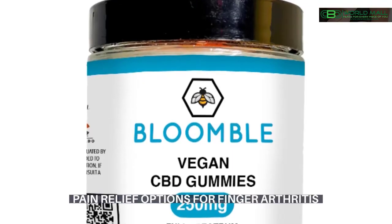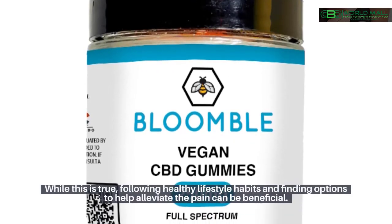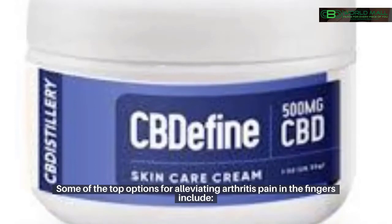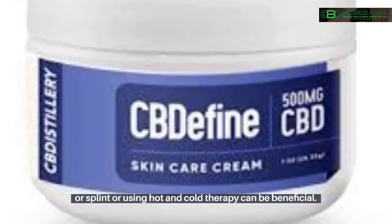Pain relief options for finger arthritis. Arthritis is a chronic condition, and there is no cure. While this is true, following healthy lifestyle habits and finding options to help alleviate the pain can be beneficial. Some top options include non-drug approaches such as taking steps to reduce the stress and strain on these joints with a brace or splint, or using hot and cold therapy.